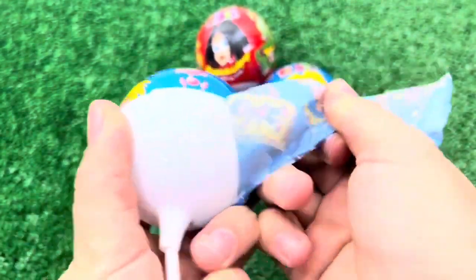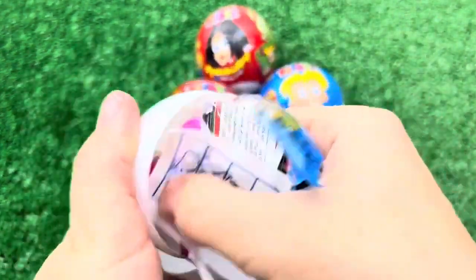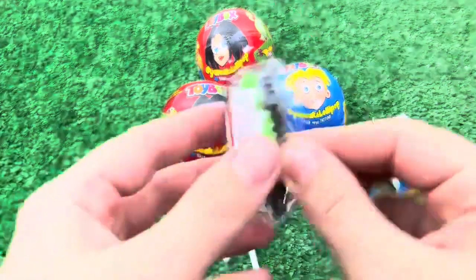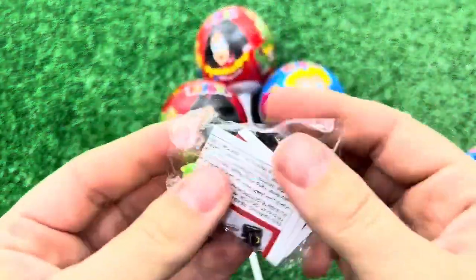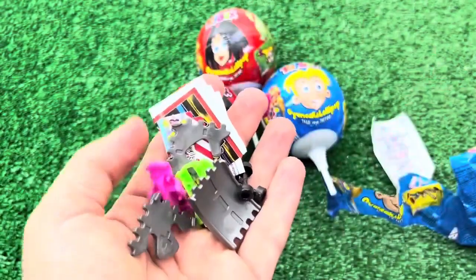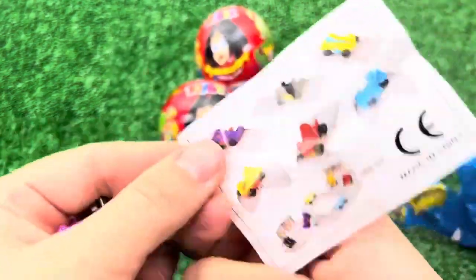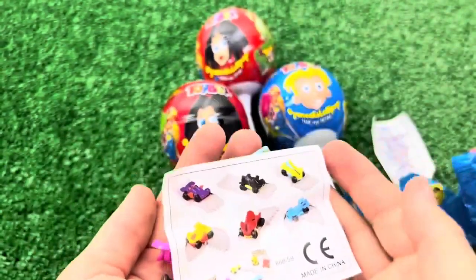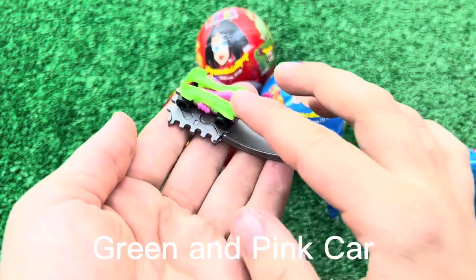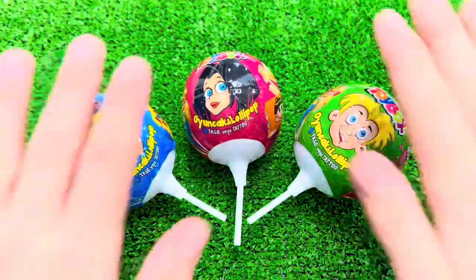I can't see it. This is how easy it is to be delivered. It's very easy. Let's go in here. Click the button. I will clip the start for a while.